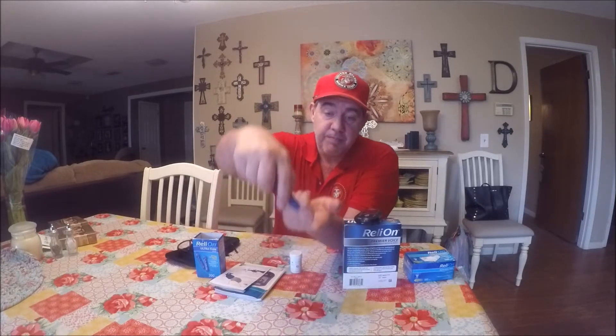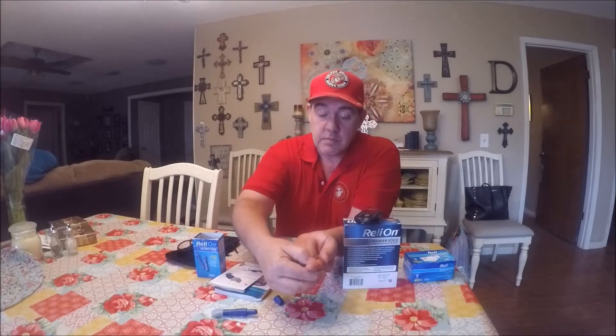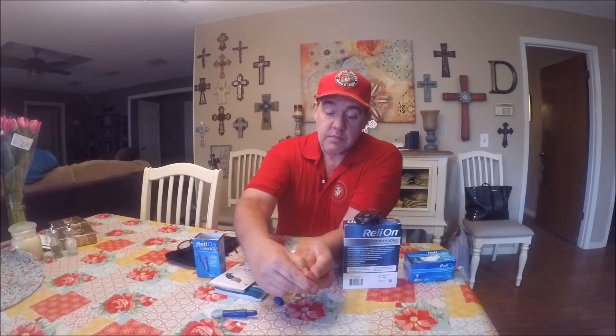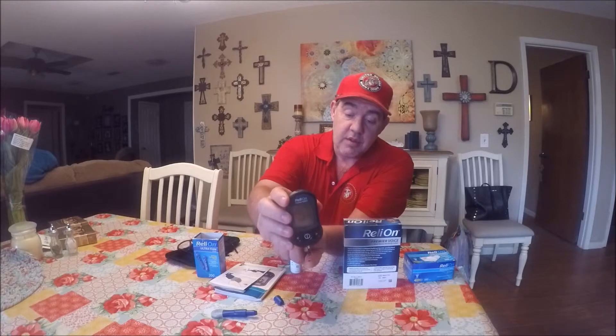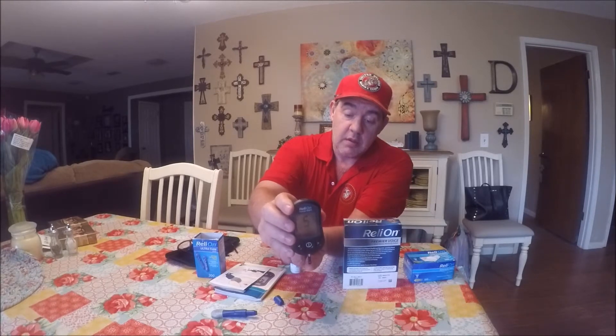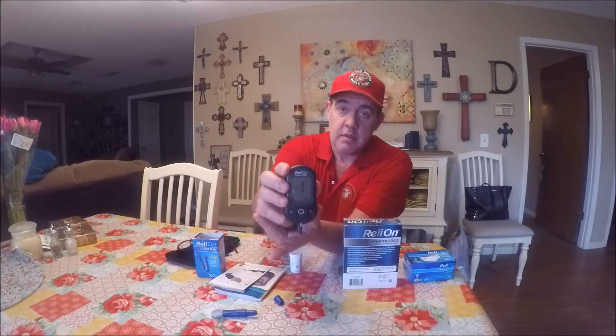I'm gonna punch my finger. All right, as you can see there's a little bit of blood, and all you do is just touch the end of the stick to the blood. Your blood glucose reading is 110 milligrams per deciliter. And it tells you exactly what it is.